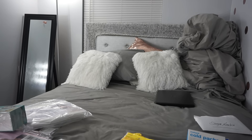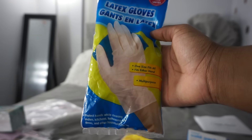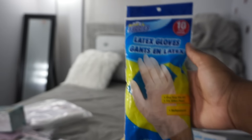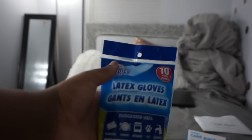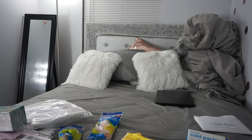I have two packs of latex gloves for when the doctors and nurses are working on me — I want to make sure they change their gloves. I brought two packs and there are ten pairs in each pack.